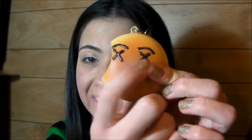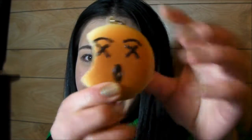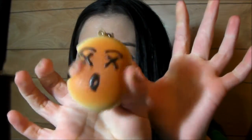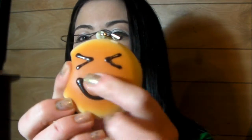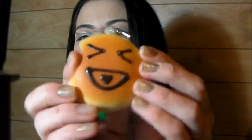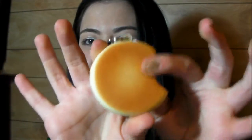I got this one with little X eyes and a little circle mouth. Okay, and I got this one — he's got little squinty eyes, big mouth with a heart in the middle. There's the back.